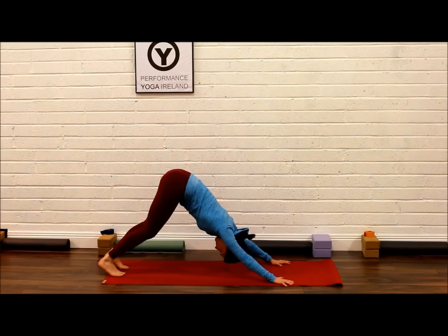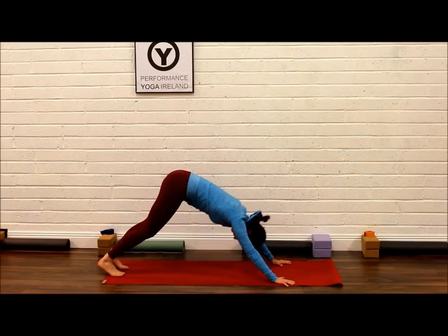Take the shoulders away from the ears, tighten the core and tummy muscles. Push your hips high to the air as you begin to lift your tailbone, leaving your heels to move in the direction of the ground. Relax the head and take six deep breaths here at home.